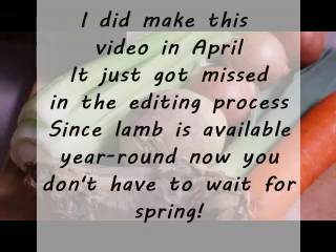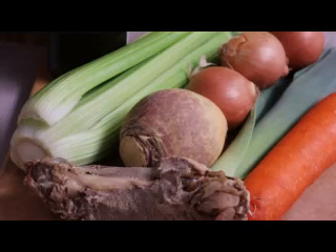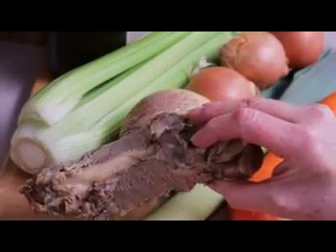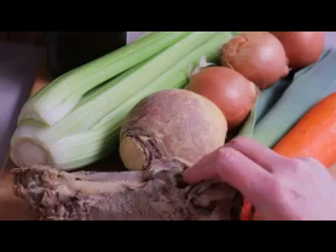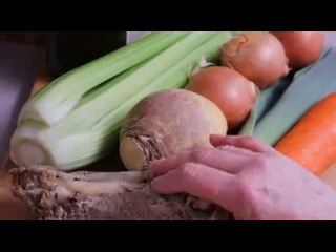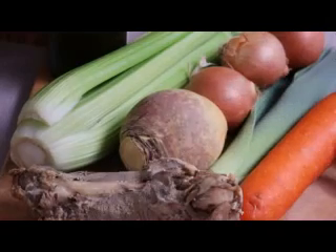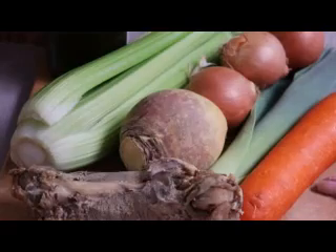This time of year — it is spring — lamb is readily available. And if you're like me, you have roasted a leg of lamb recently. Well, what do you do with the leftovers? Because they're always way too big for dinner and you can only eat leftover lamb so many times. I still have a lot of meat on my lamb bone, so we're going to cut most of that meat off, throw it in a pot, make some lovely lamb stock, combine that with a bunch of vegetables and some barley, and make a beautiful scotch broth.